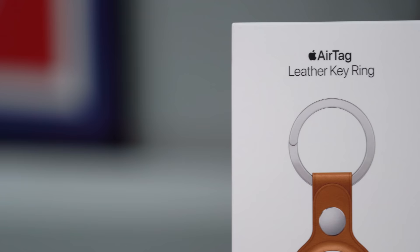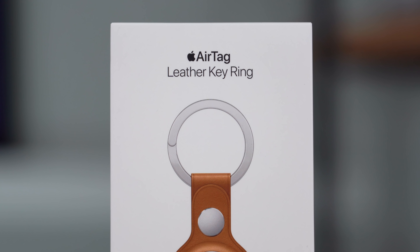This keychain was actually more expensive than the AirTag — I'm pretty sure it was like $35 per keychain, which is kind of nuts. You can actually buy a couple that aren't by Apple but look very similar on Amazon for like $9 to $15 maybe. I can't speak to the quality of them, but I would assume they do the same exact thing.